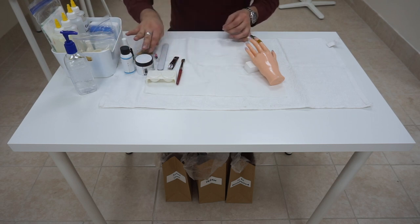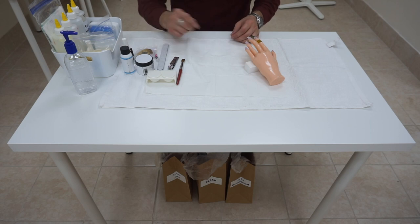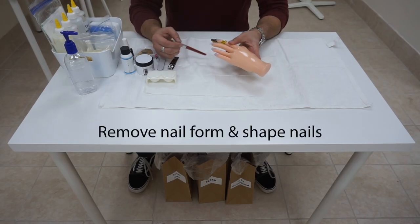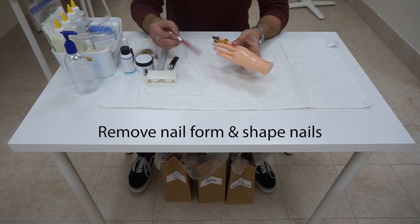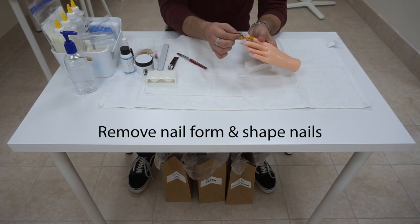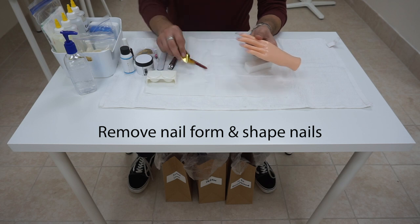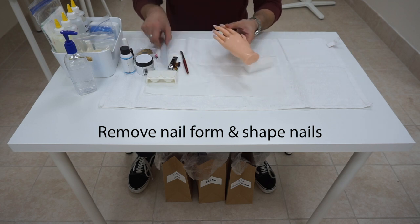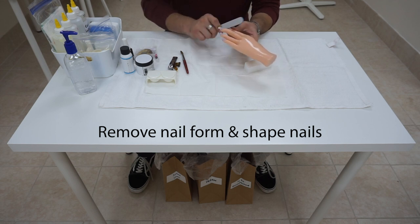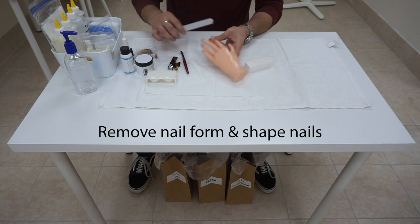It should take from 5 to 8 minutes for the acrylic to dry. We can check whether the acrylic is dry by giving it a couple of taps. If it feels hard, press on the side of the form — and if the form lifts away, then we know the acrylic is dry. If the acrylic is still stuck on the form, give it a few more minutes.